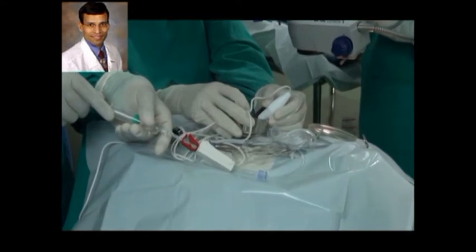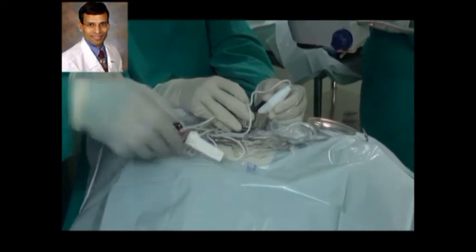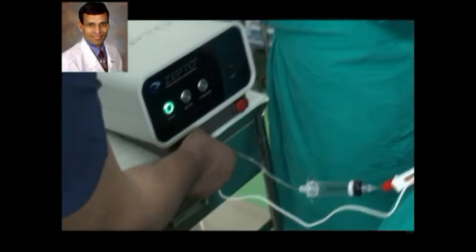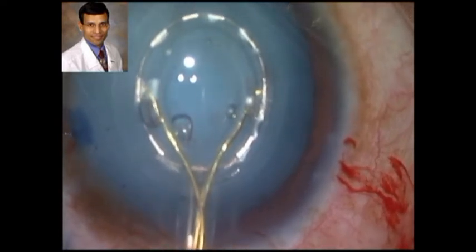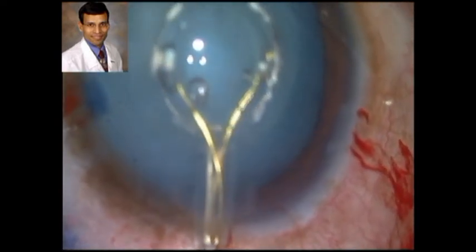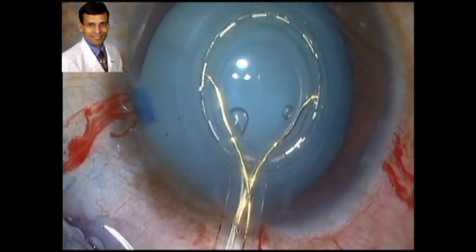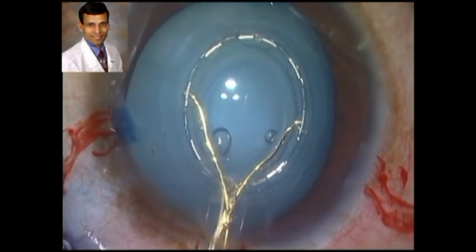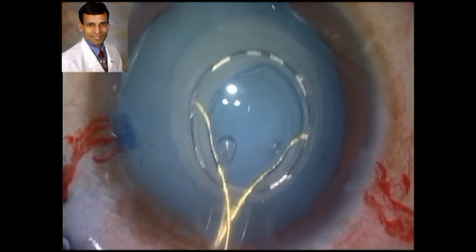Once the entire tubing is filled with BSS, we use this red button to lock the handpiece, and after this we attach the tubing as well as the electrical wire to the console. Once the surgeon is happy with the positioning of the device, he asks the assistant to apply suction by pressing a switch on the console. Once suction is applied, the water molecules between the handpiece and the capsule are vaporized, creating the capsulotomy with the energy pulses that are delivered.